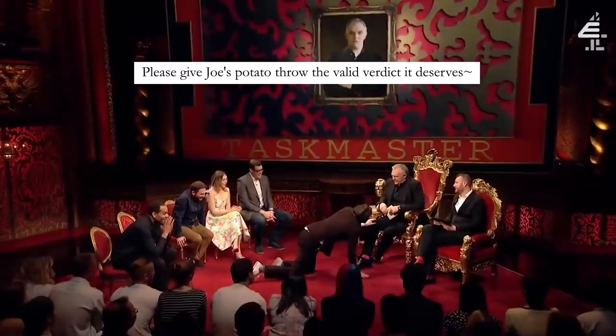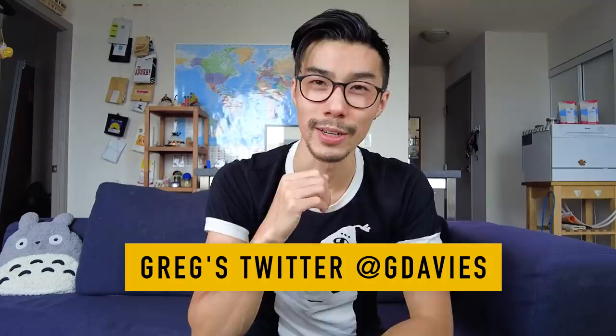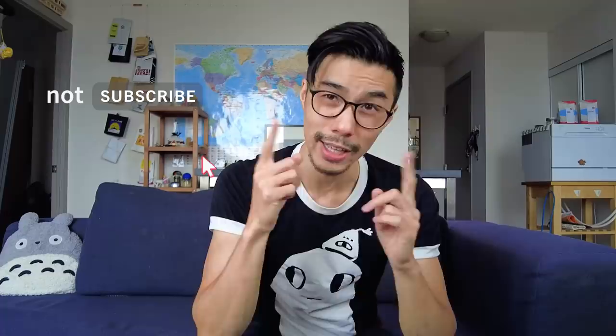If you, the viewer, agree with my findings, help me uncrush Joe's dreams and message Greg personally on Twitter with these new discoveries. As I mentioned at the beginning of the video, I mostly make videos about brewing better coffee, so make sure to not subscribe if you're looking for more content like this.